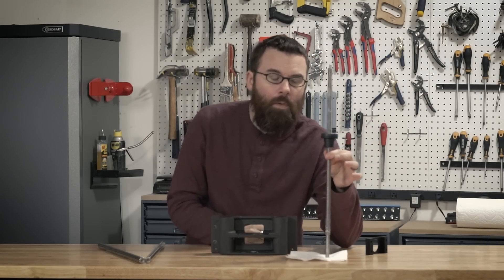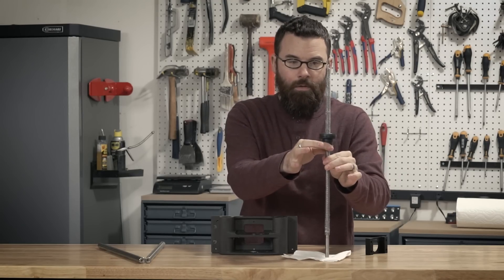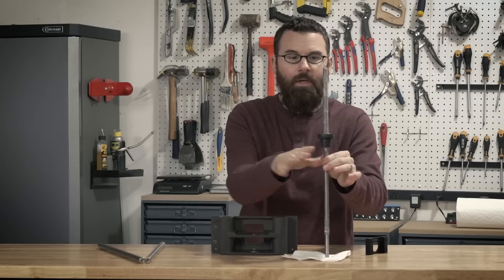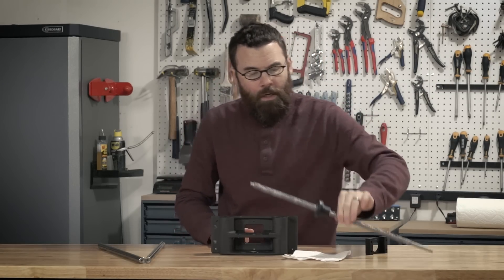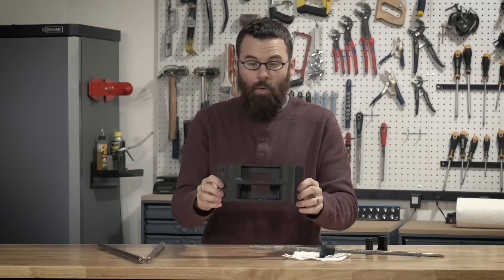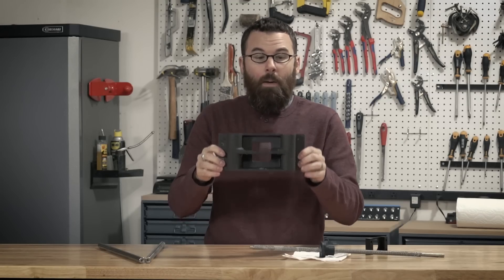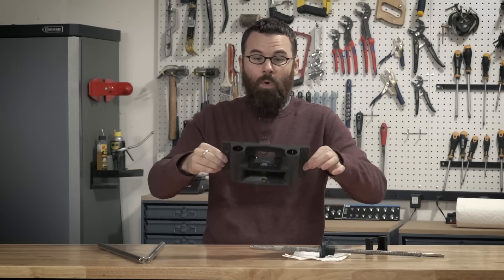So why is that okay? Well, the lead screw has no play up and down — there's absolutely nothing up and down — but it actually does have a lot of wobble left and right. So if these two rods are doing their job, they're going to keep this bearing block perfectly stationary. It's not going to move this way or this way.